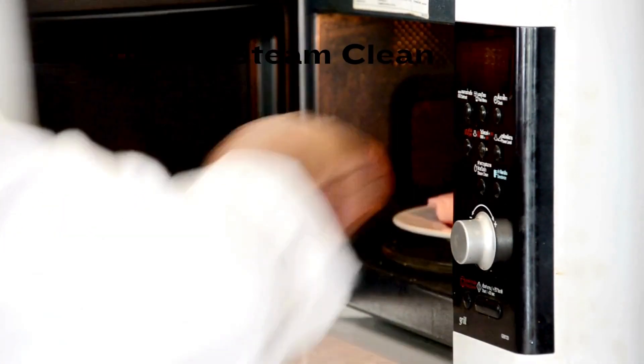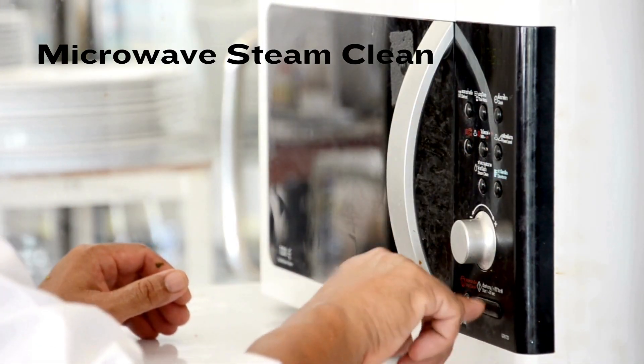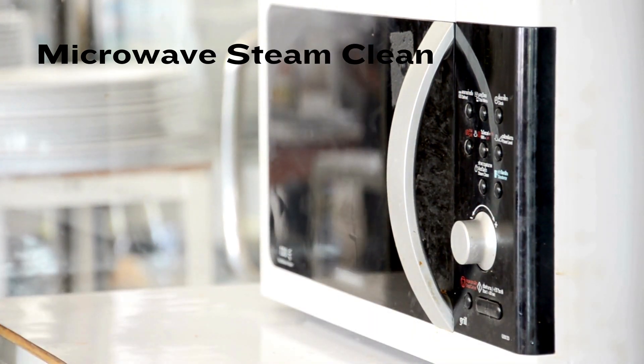Microwave steam clean. Fill a microwave-safe bowl with equal parts water and vinegar. Microwave it for a few minutes until it starts to steam. The steam will loosen food splatters, making it easy to wipe clean with a cloth.